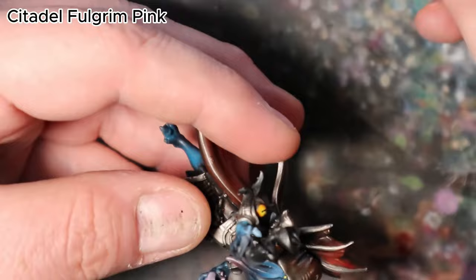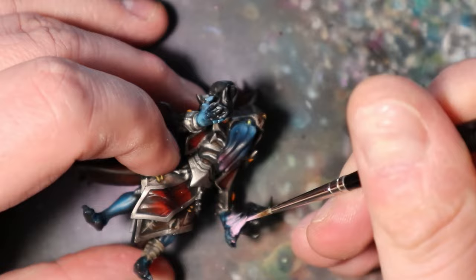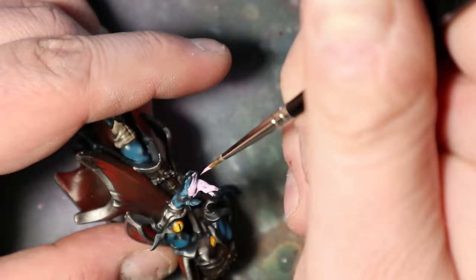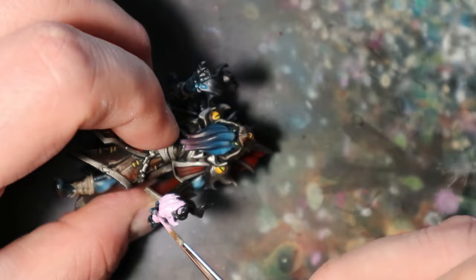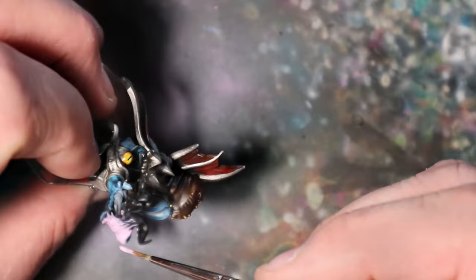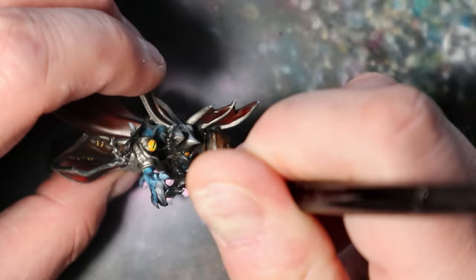In this next step, I will bring the Illithid to life with a mystical touch by painting the magic flame it's casting in its hands. Citadel Fulgrim Pink will create a vibrant and ethereal effect. With utmost care and precision, use Citadel Fulgrim Pink to paint the magical flames emanating from the Illithid's hands. Gradually build up the intensity of the pink, allowing the flames to flicker and dance with an otherworldly glow.